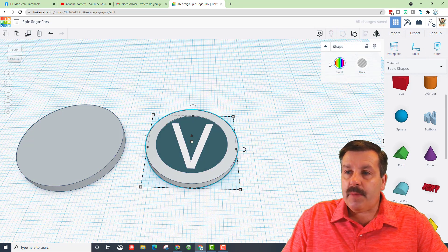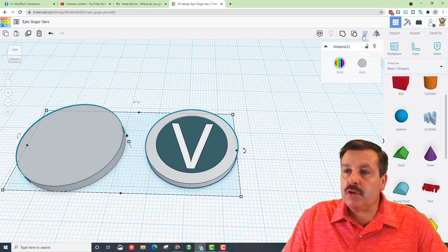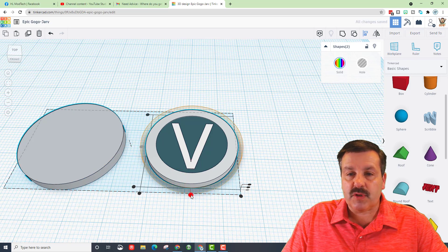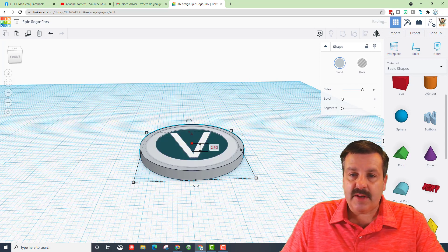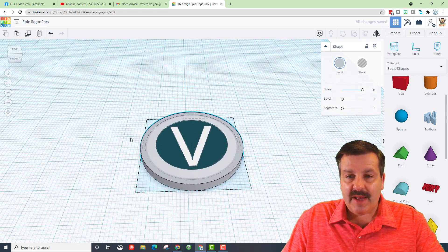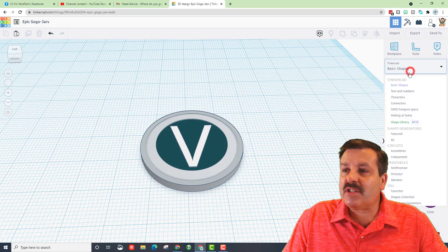Group these so they stay as one piece — since Multi-Color was already on, they stay that way. Choose Align; it'll turn out great either way. Take the height of this large piece, change it to 2.7, and press Enter. Boom — your V-Buck now has all its cool colors!